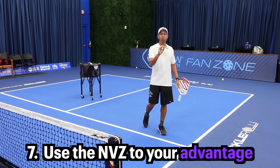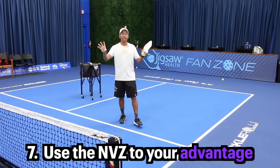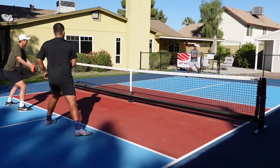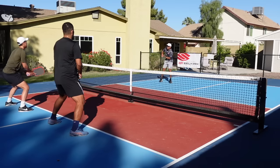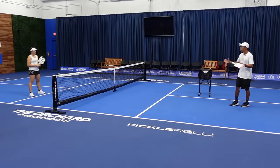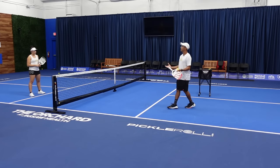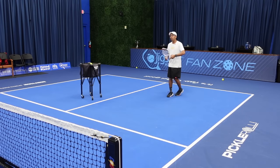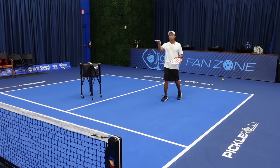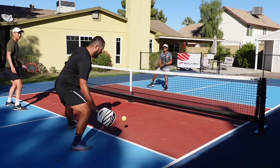Now we're going to hop into tip number seven, and that is use the non-volley zone to your advantage. The one thing that I think separates pickleball from tennis and any other sport is this non-volley zone. We get a lot of fun, long rallies because if you can get the ball into that non-volley zone and drop it fairly low, it's hard for the team to attack. Remember, anywhere you are on the court, if you're in trouble, try to hit a ball descending down into that non-volley zone to get out of trouble. When I first started I was trying to bang away, but once you realize you can drop balls in there because it forces a low contact, it makes your game a lot easier.